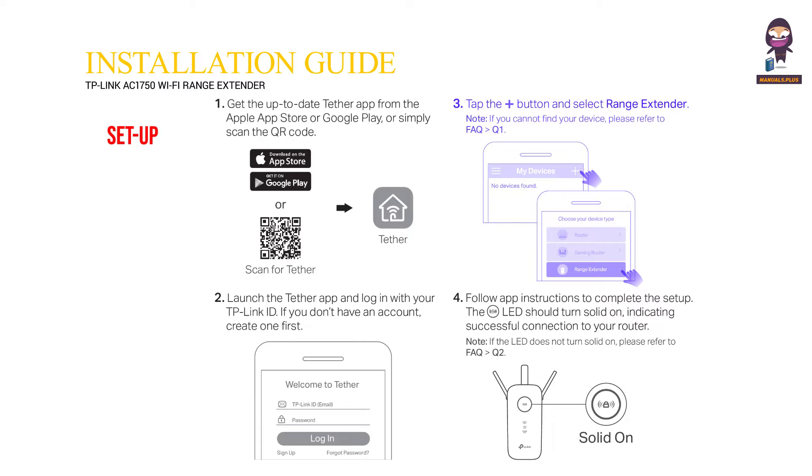Tap the plus button and select range extender. Note: if you cannot find your device, please refer to FAQ Q1. Follow the app instructions to complete the setup.